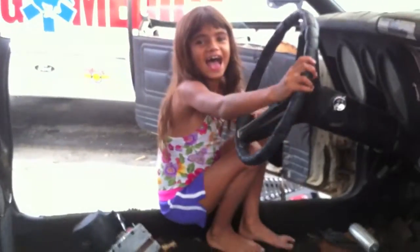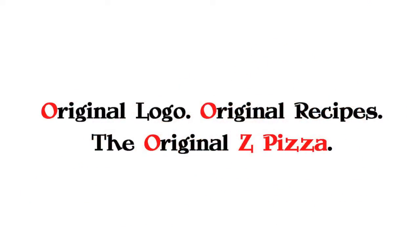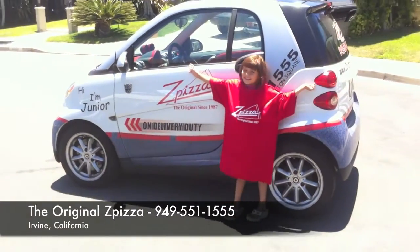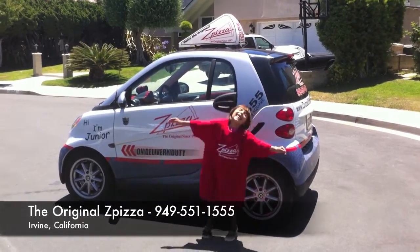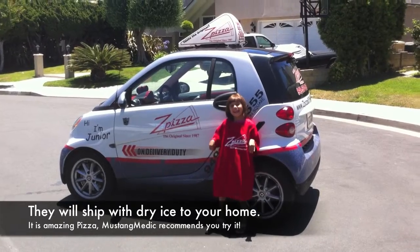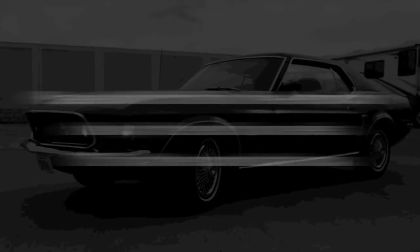Christian, mustangmedic.com. This video series in part has been brought to you by Z Pizza — original recipes, the original Z Pizza, it's awesome. Phone number is 949-551-1555. Rachel's pretty excited about Z Pizza — she's hugging the car! Check out the pizza, Irvine California, give them a call. Please look for the link in the description below for the next in our series — if it's not there, come back soon.